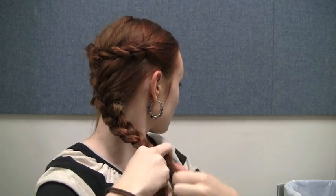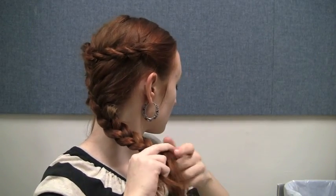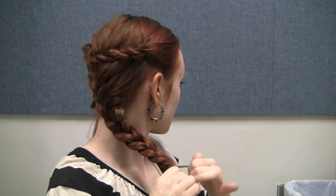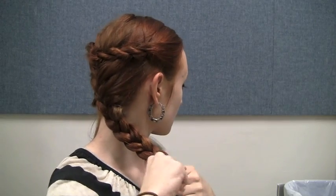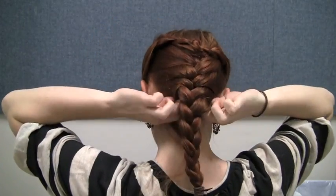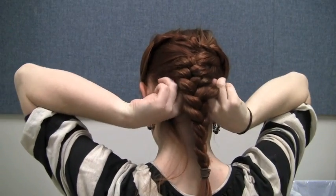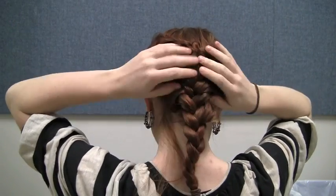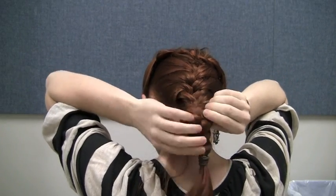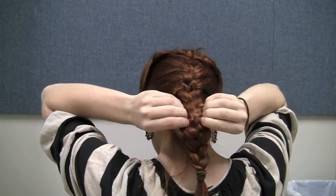Secure with your larger hair tie. This style would look pretty in its own right, but to get the true Catelyn effect, we're going to tuck the end of the French braid underneath itself. To do this, make a hole under the braid at your hairline with your fingers and stuff the hanging part of the braid into it.